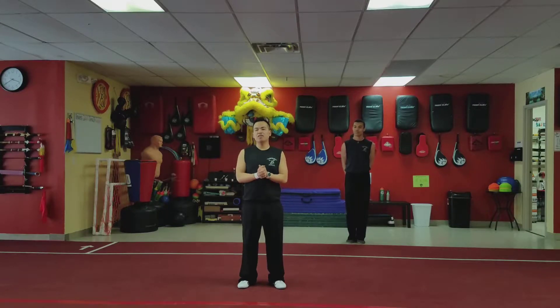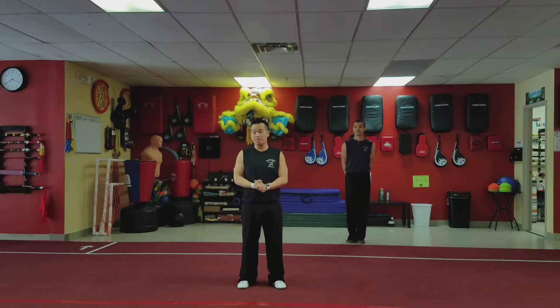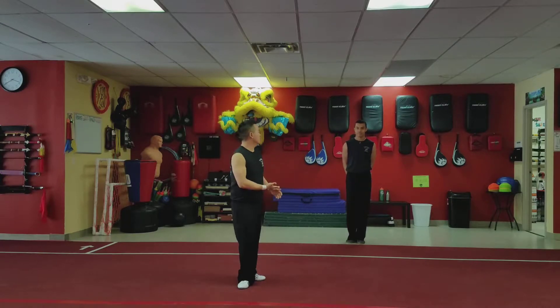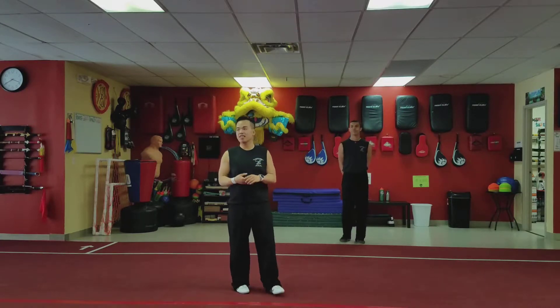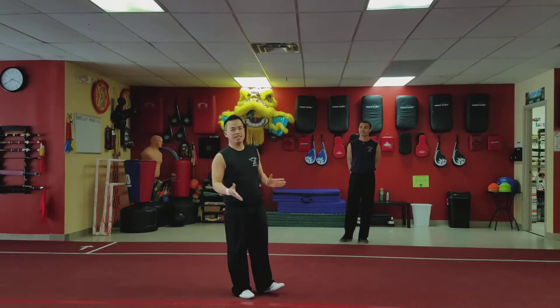Hey guys, welcome back. Today we're gonna do another tutorial — the front flip tutorial. I personally can't do a front flip myself; I can do a back flip but not a front flip for some reason. My assistant here can do a front flip and he can do it pretty well, so he's gonna be doing this tutorial. Hope you guys like it.